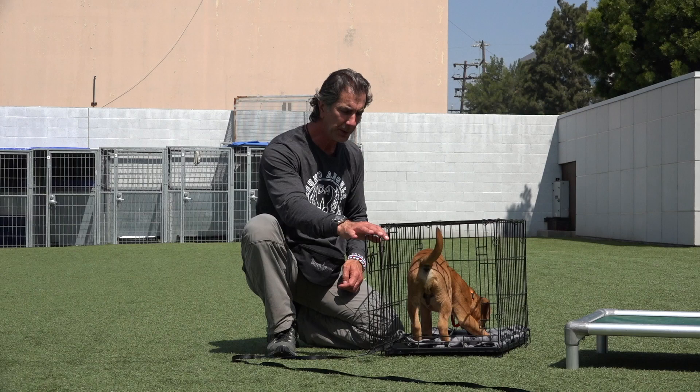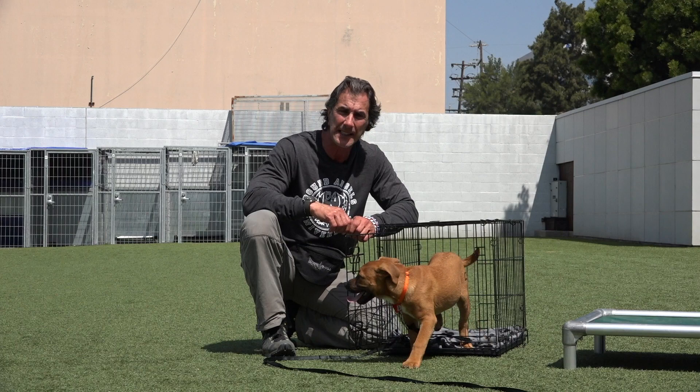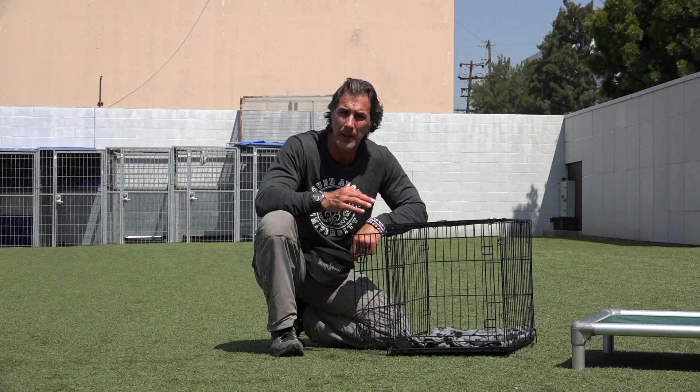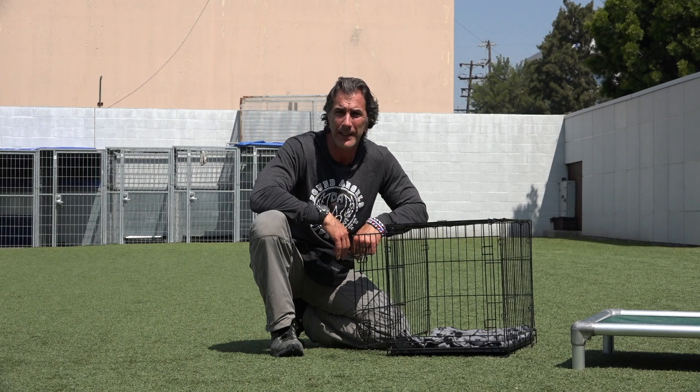Notice I haven't closed this door yet — that's the big piece. People put the puppy in the crate, they slam the door shut, they go out, and the dog starts screaming, and then you have a disaster. What people do when that happens is they get the dog out, and that's your biggest mistake. As soon as you take the puppy out of the crate when he's screaming, you've reinforced the screaming to get out. That's not any way to teach the dog how to go into a crate.